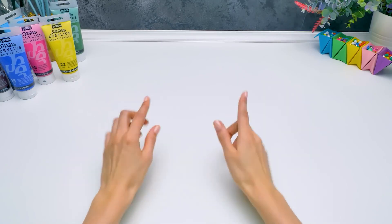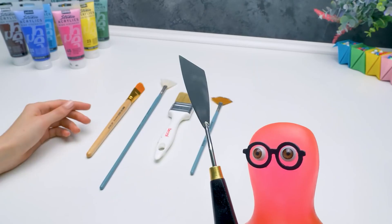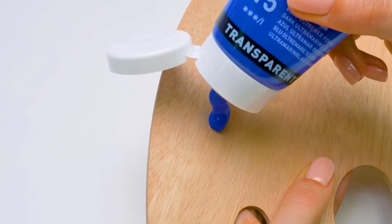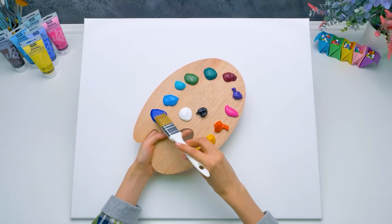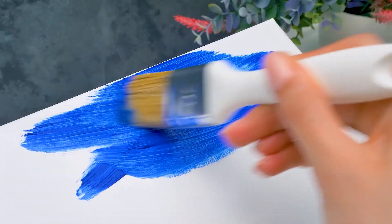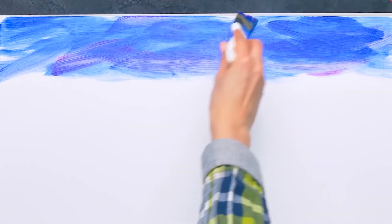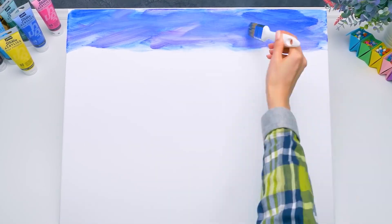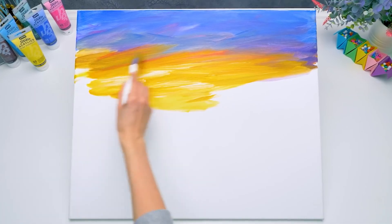Hi, guys! Today we're going to make something very interesting! Hi, everyone! Sue promised me to draw a landscape! Right, and we'll do it using different painting techniques! Sue, is this a spatula? Are you gonna build something again? No, Sammy, it's an art tool. It's called a palette knife. And here's the canvas we're going to paint on. Let's squeeze out the first color. Now, let's start with the blue sky. Paint in broad strokes using a brush like this. Look! It's very easy! And now, let's blend the paints with a bigger brush. There we go!